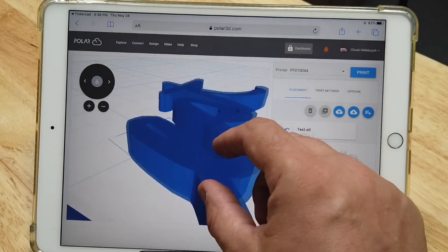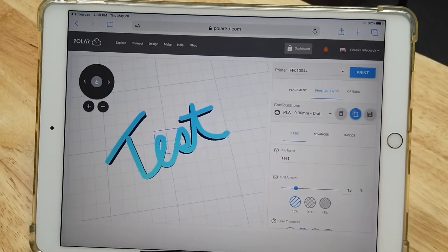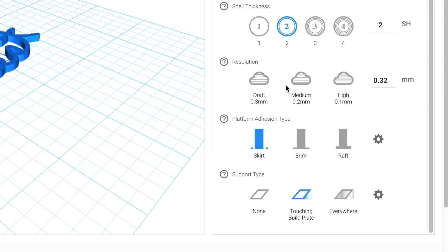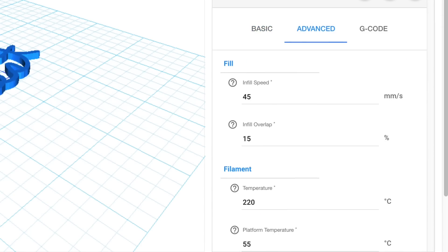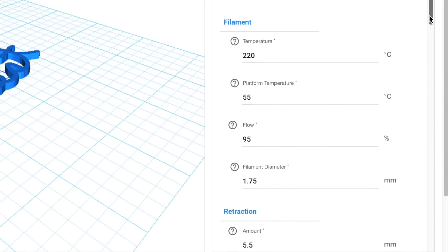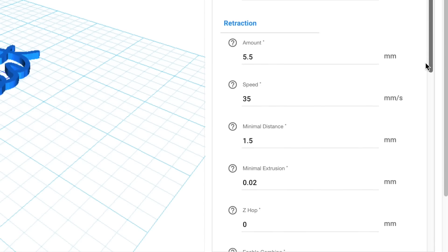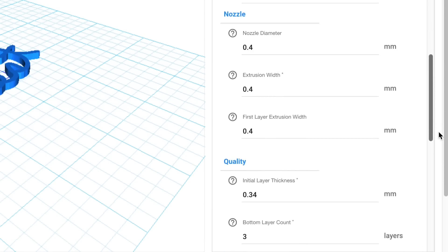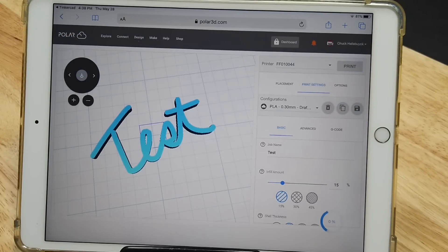Now I'll go back and we need to slice this. Let me reposition it a little, then click on Printer Settings. Here are the basic settings: infill amount, shell thickness, resolution — I'm going to pick 0.2. A skirt and no support. Those are your choices in basic mode. You can go Advanced and there you have control of infill speed, infill overlap, temperatures, filament diameters, retraction, nozzle size, and quality. Some pretty good advanced features. I'll click Print and now it's going to slice it.